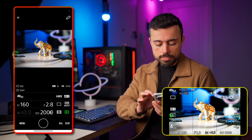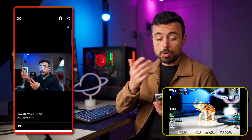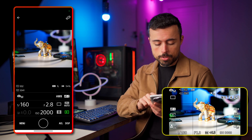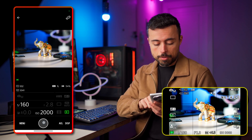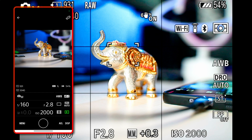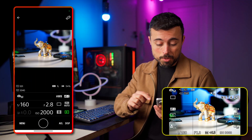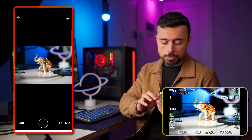ISO and metering are here, and the green play button is going to show all the files that were transferred already to the app. Take a new shot by tapping and holding on the shutter button so it focuses, then just release — it automatically shows you the preview. If you want a simpler screen mode, click display and all the controls will disappear.